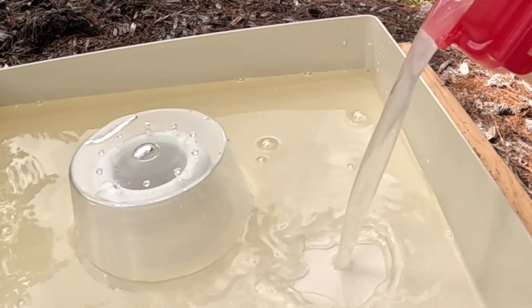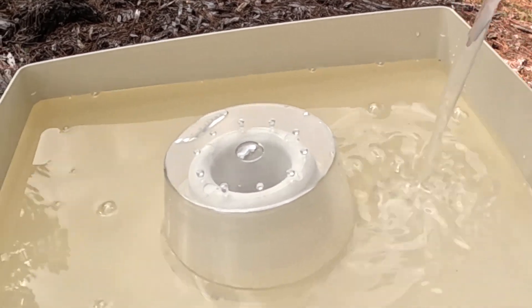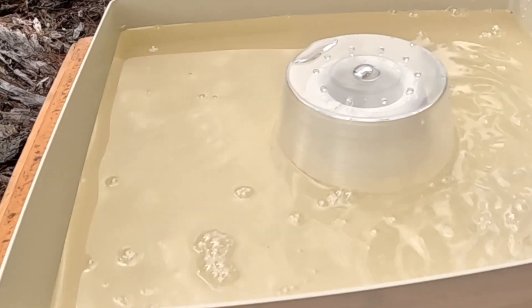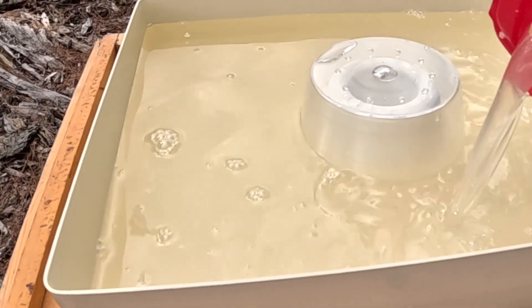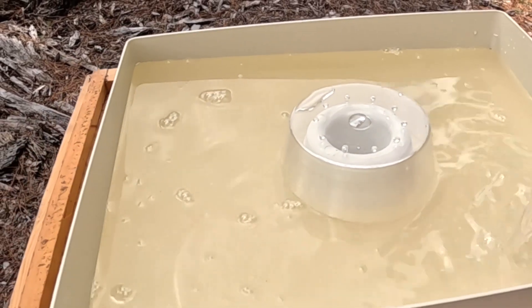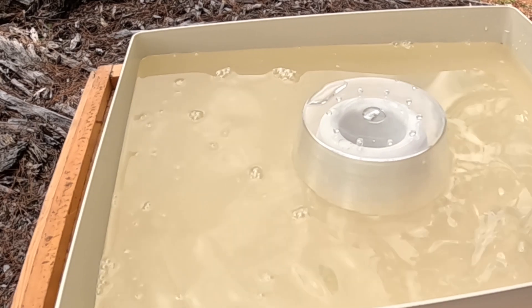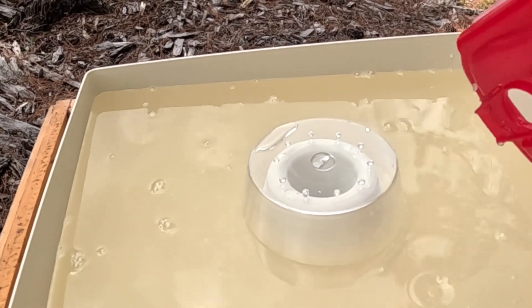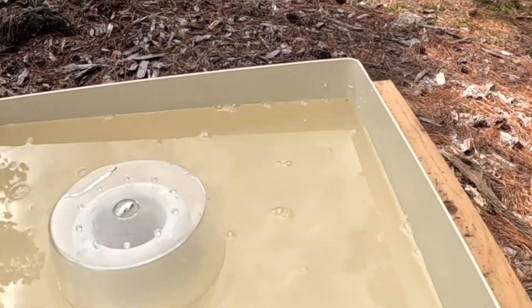I'm going to fill it up. The middle area seems to hold in place a little better than the round one. I'm going to be out of town for a few days, so I am going to go ahead and put this in. I don't leave it long enough for it to ferment anyway, and usually the bees take it down.